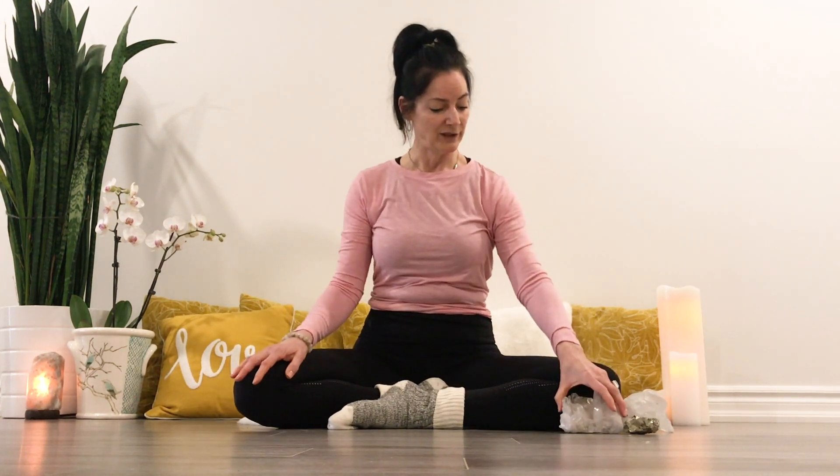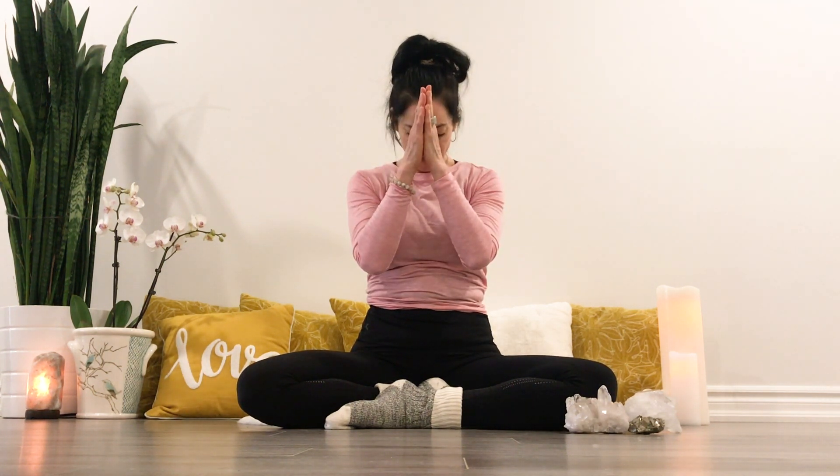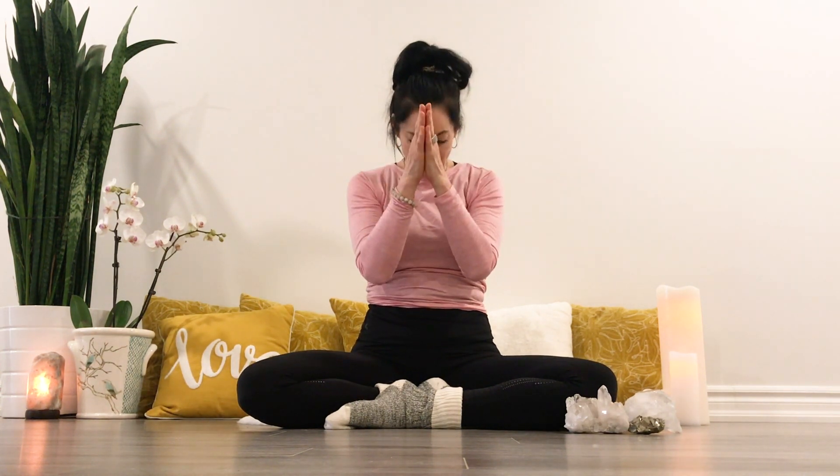Make sure you're comfortable — if you want to switch the crossing of the legs again or uncross them. Drawing the hands into the heart center, Anjali Mudra. Inhale, drawing your elbows back, lift the heart. Exhale, thumbs to brow. Pause here to inhale. Exhale, drawing your hands into the heart, turn your fingers. Inhale, elbows move back, lift the heart, squeeze the shoulder blades. Exhale, thumbs to your brow.